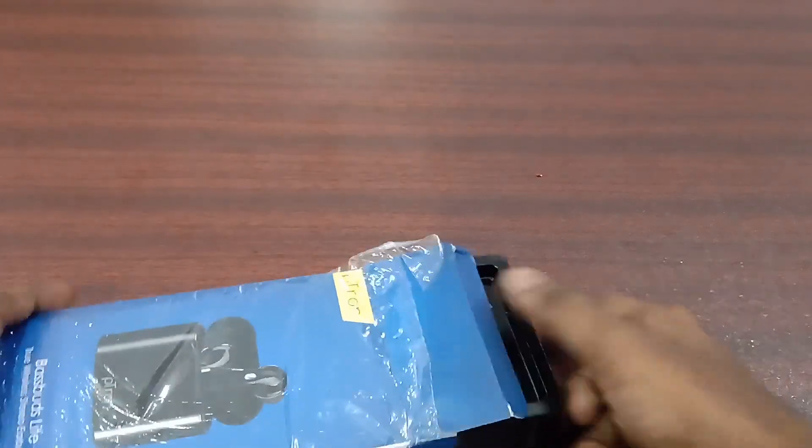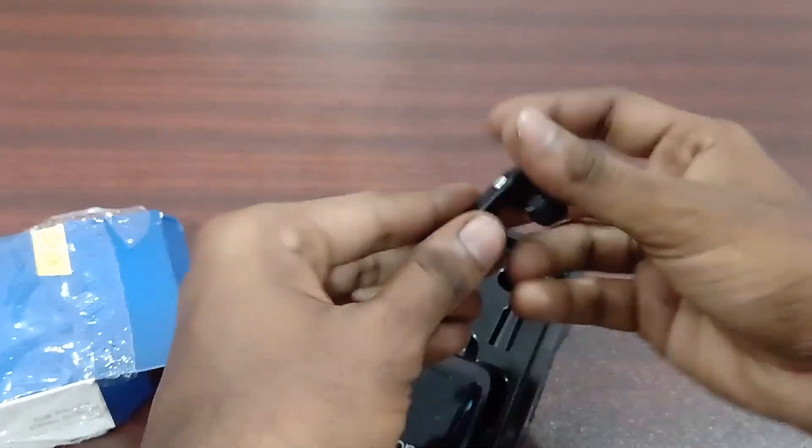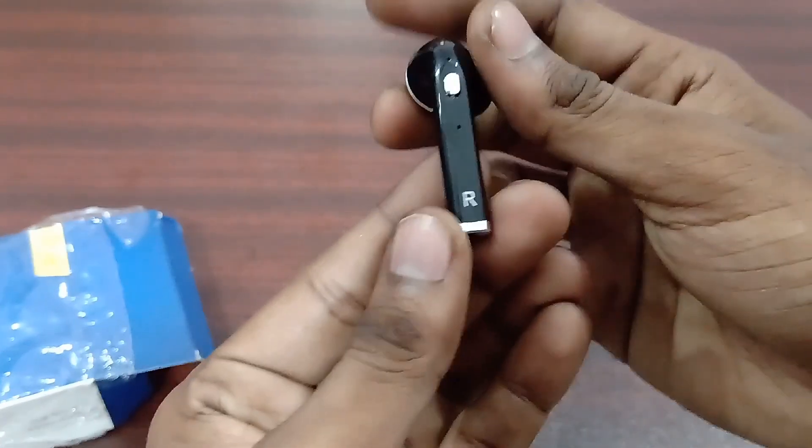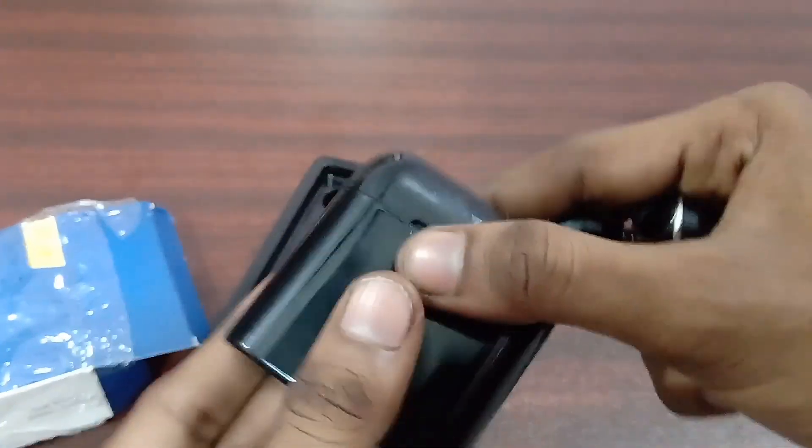You can see the unboxing box. You can see the 2 earbuds in the box — the right and left side. You can also see the charging case inside the box, and the user manual.